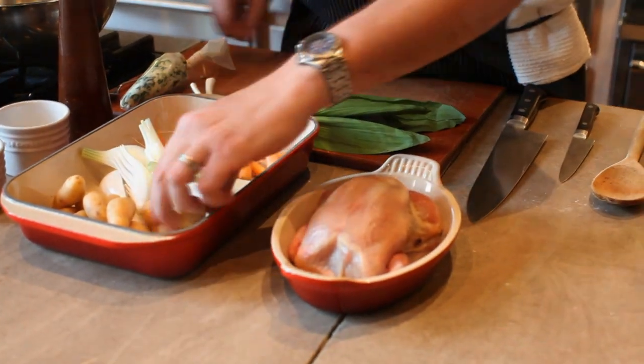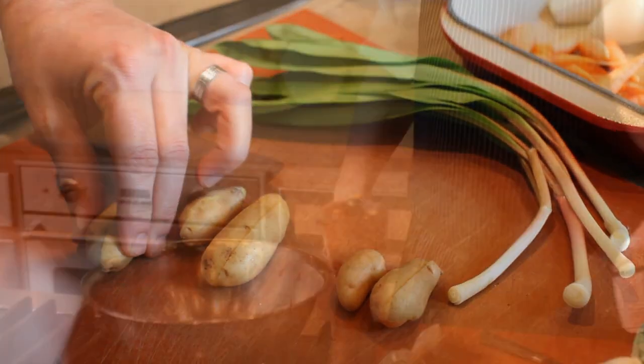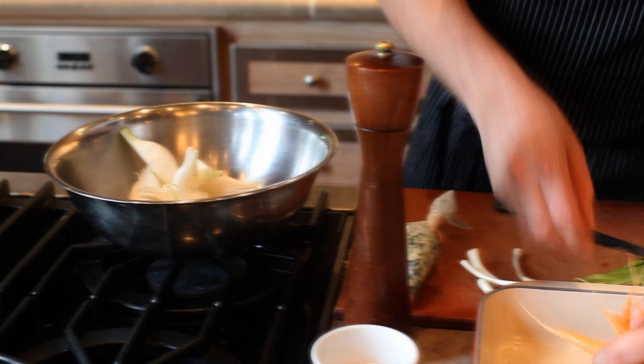We'll start by cutting these fingerling potatoes — we're just going to cut these in half. We've already quartered our spring onions, and we're going to add them to the bowl along with our small young carrots.